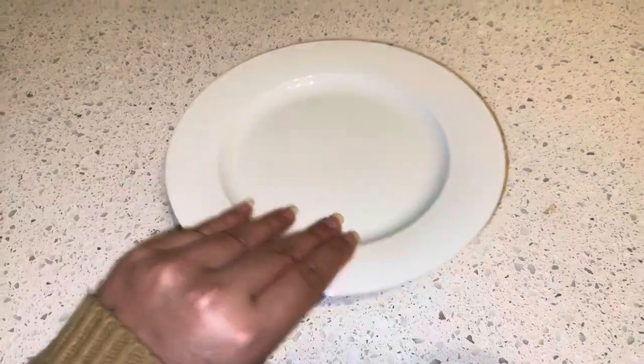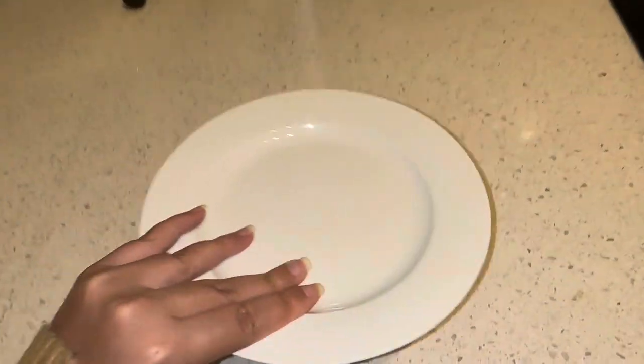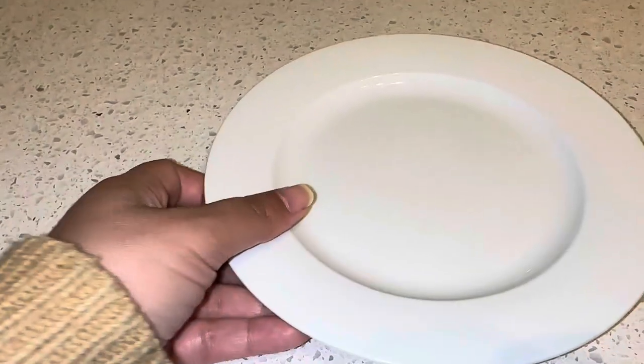Hi guys, this is the Maxwell Williams White Basics White Plate, White Side Plate Set. You can get a set, but this is just the plate on its own.